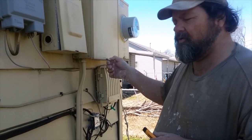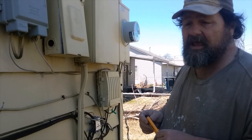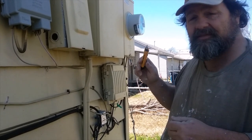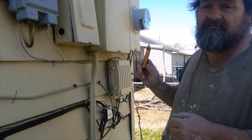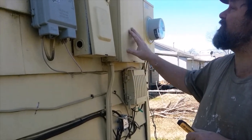Do you have rooms or places in your home with no electricity and you can't figure out why? Today I'm going to show you how to check for a bad breaker, but it is very dangerous and you don't want to attempt it if you've never done it before.